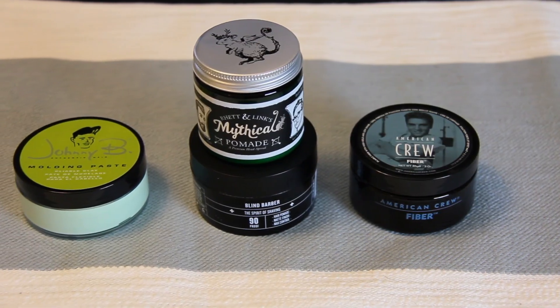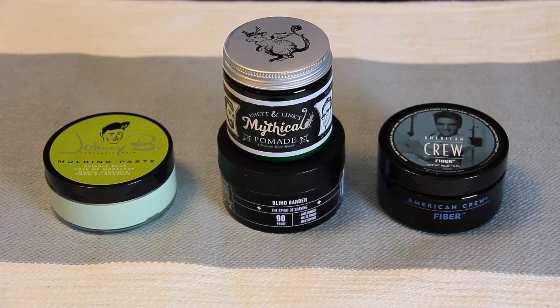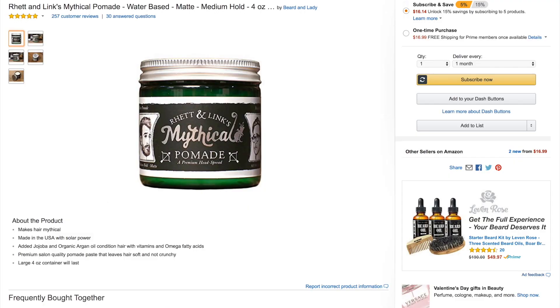Immediately you can see a slight shine on Kyle's hair — it actually looked quite nice, and we'd call it a mild amount of shine. We did find that the shine went away rather quickly as the product dried. We both don't really go for that shiny look, so this is again a plus. Now for more of a disparity between them — the hold: after leaving it in for the day, we found it did a great job of keeping our hair in place. Some products, particularly Blind Barber and American Crew, are heavier and tend to weigh down your hair as the day goes on. Neither mythical pomade nor Johnny B do this, which ranks them both higher in our books. At only sixteen dollars, this is an incredibly priced product. Rhett and Link, well done — you've helped us achieve our mythical best.